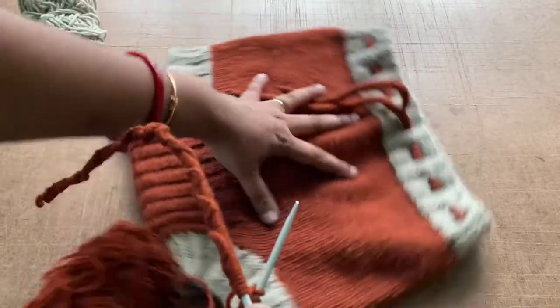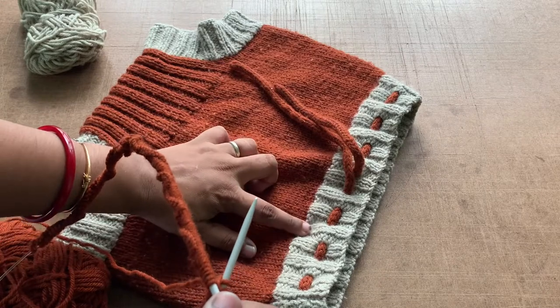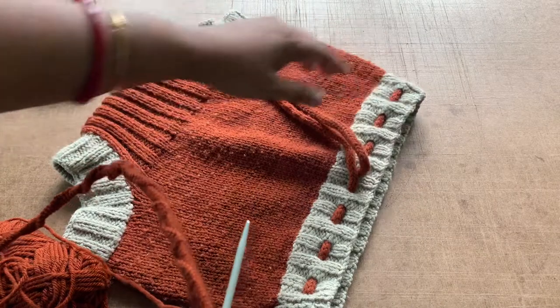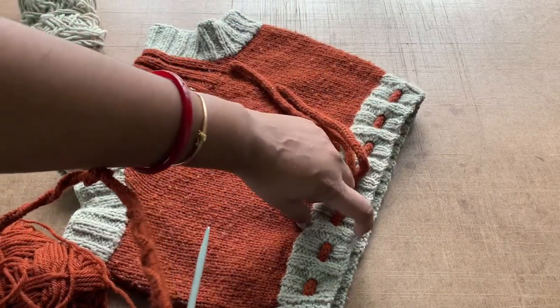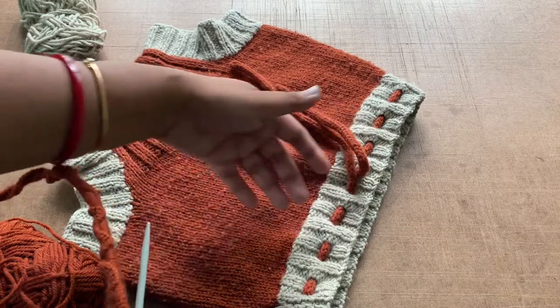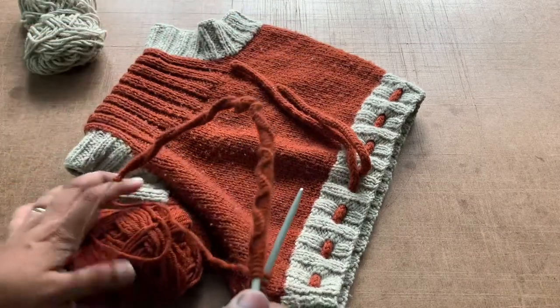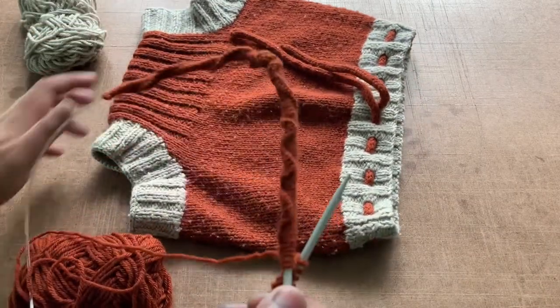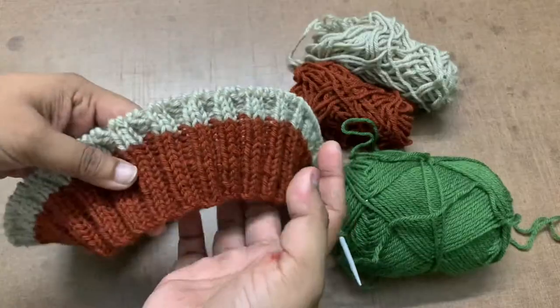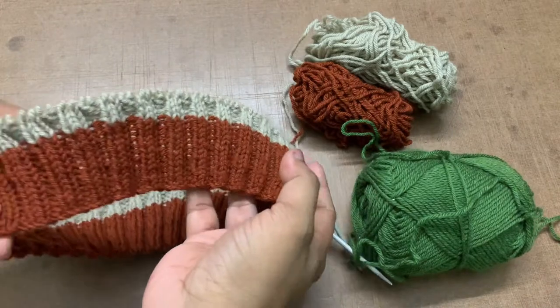So we're doing two knit, two purl — this is the texture and style of rib you're going to get. For the rib height, you can decide how much you want — one and a half inches, two inches, whatever you prefer. I'm just gonna go ahead and finish this; it's gonna be nice and springy.